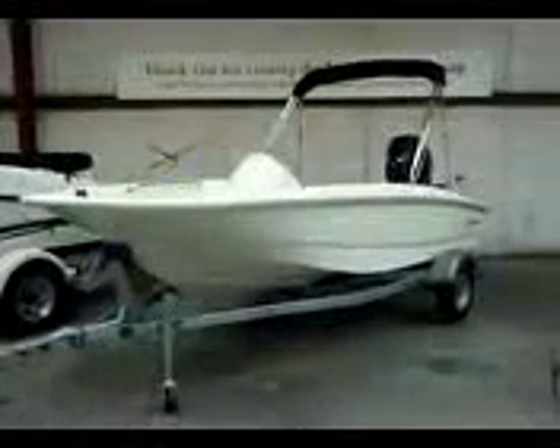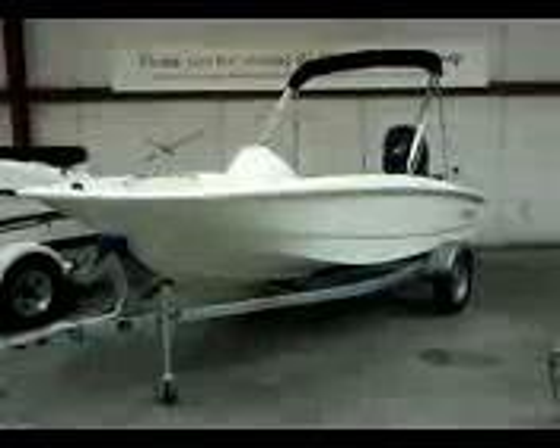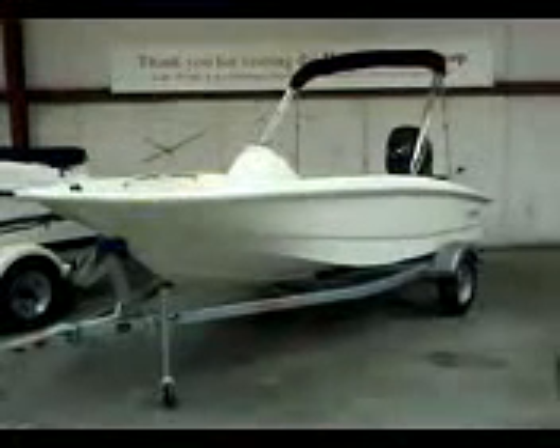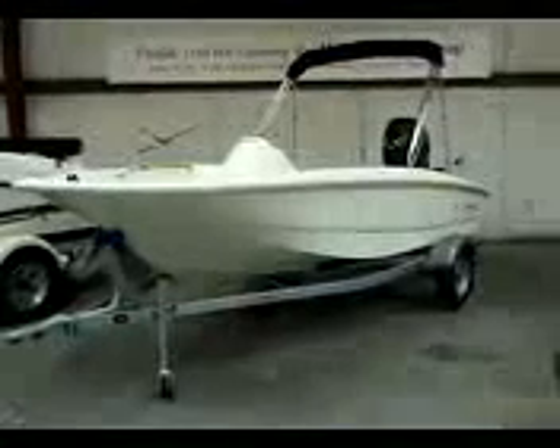Hey everybody, Matt Selhorst, Lake Wiley Marina here today with the 2012 Boston Whaler 15 Supersport. You see it's packaged with the boat, motor, and trailer. We've got the Bimini top on this one.